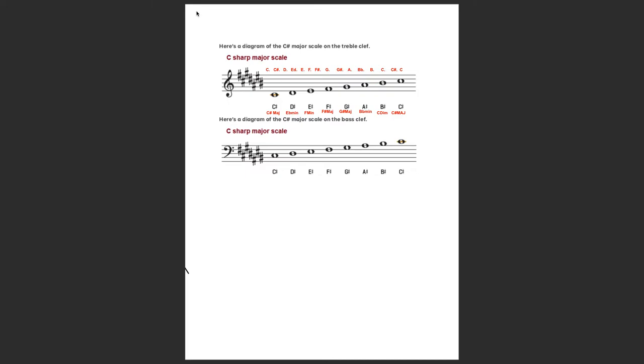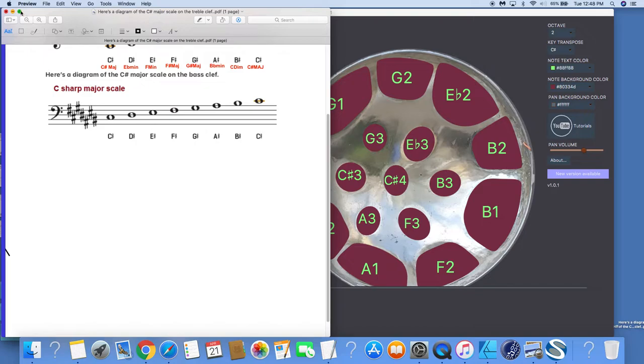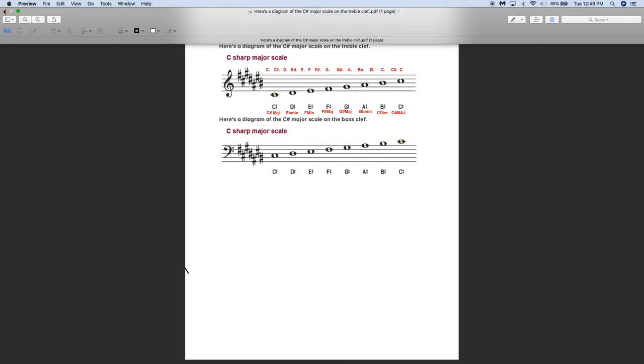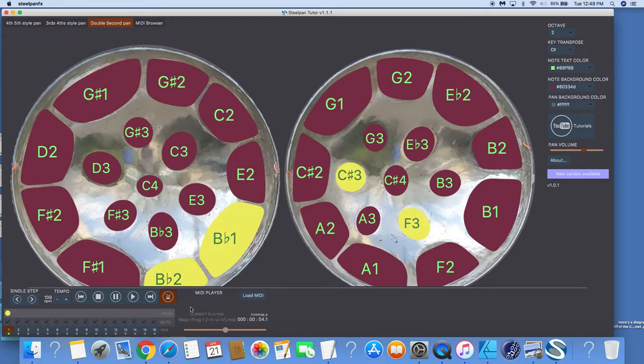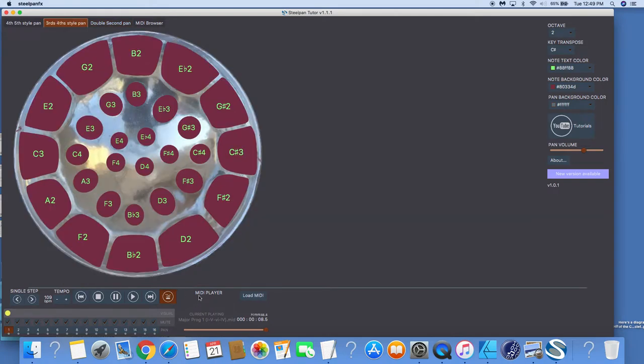Okay, let's go back to my main screen now. Let's do the scale progression. The one chord is C sharp, then you go to your five, then your six, then your four — it's loaded already. So you can play these as a steel fan player — here it is in the thirds and fourths.